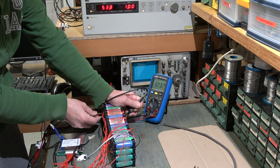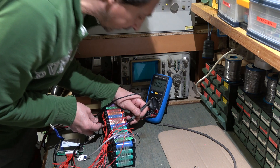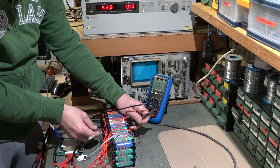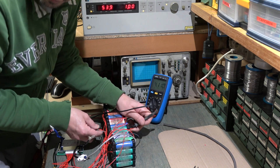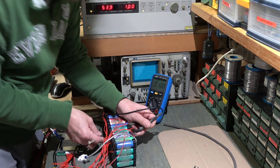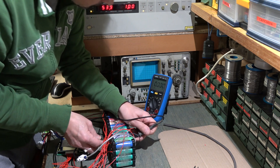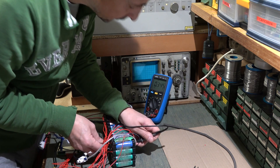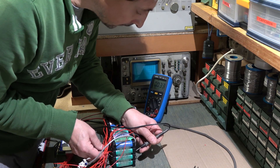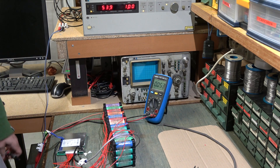Continuing to read the cells: 4.232V, 4.240V, 4.240V — it will never surpass 4.3V. Then 4.190V, 4.2V, 4.1V, 4.17V, 4.100V, 4.095V, 4.09V, 4.09V. The cells are charging and the BMS is managing the upper voltage limit.